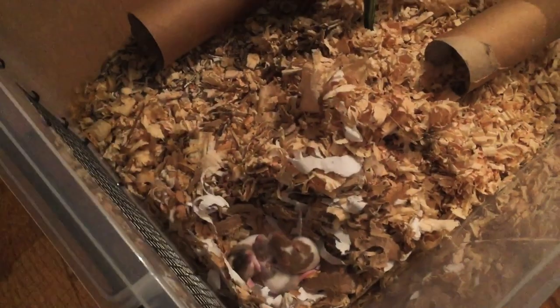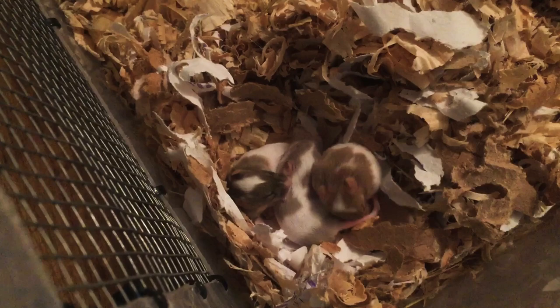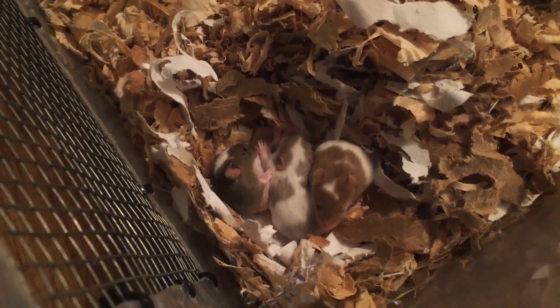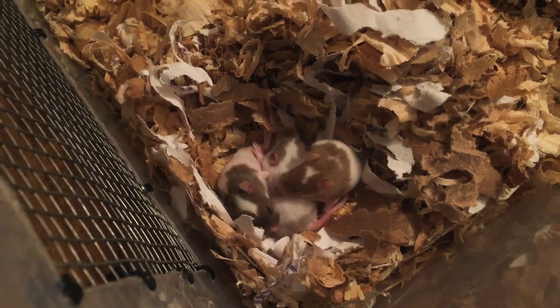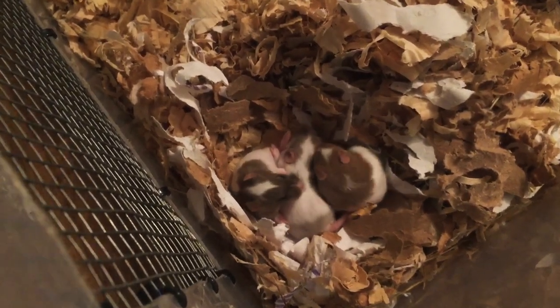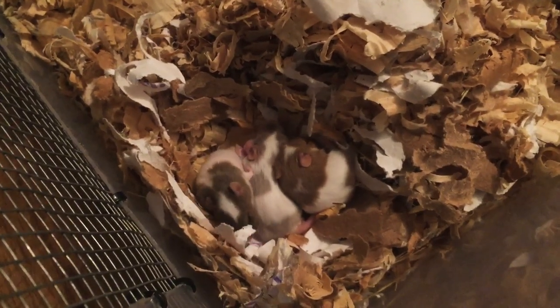We've got three of her babies in here — all girls. Two of which have already been adopted and will go to their homes when they're ready, and then one who's staying here. On the right, that's a cinnamon pied, or pied cinnamon, who'll be staying here — she's our little chosen one, she's gorgeous. In the middle we've got a pied dove, and then on the left we've got a pied agouti.